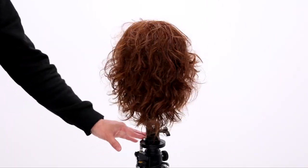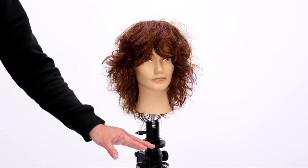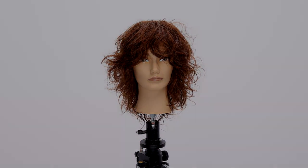This haircut is great for straight, curly, and wavy hair — you can use it on all those different hair types. This is the end result. Let me know in the comments below what you think, and I'll see you next time.